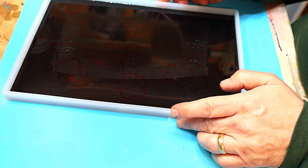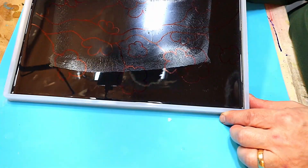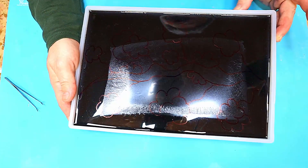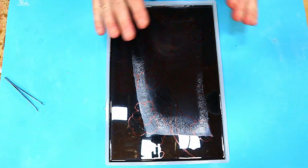The base is all cured up now, and I've used a black Sharpie to draw on my picture — the design I want to make in the Cloisonné style.